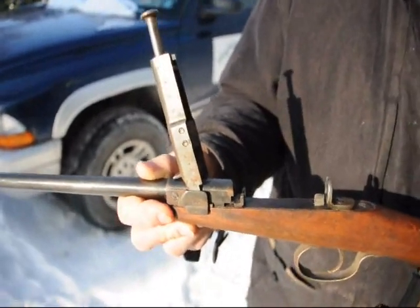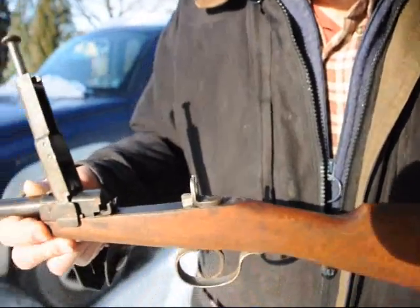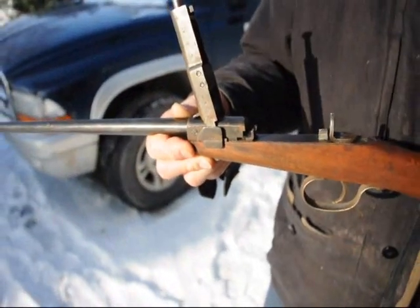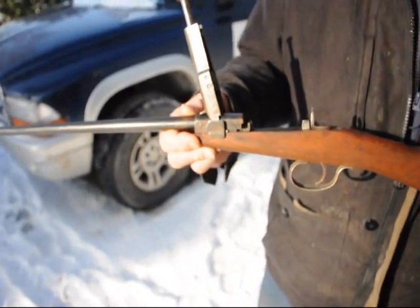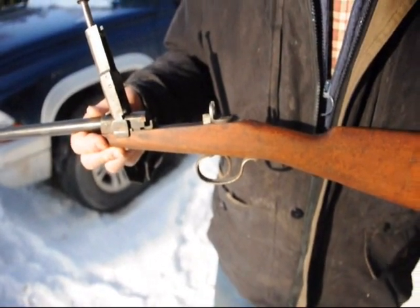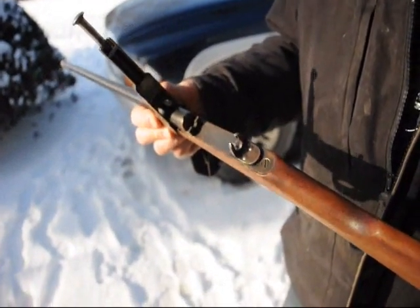Don, how old are you? I'll be 90 April 15th. And this was a similar gun to what you had when you were a boy? Absolutely, positively, yeah. So if anybody knows what this gun is, or more about it, or who made it, we'd be interested to know.